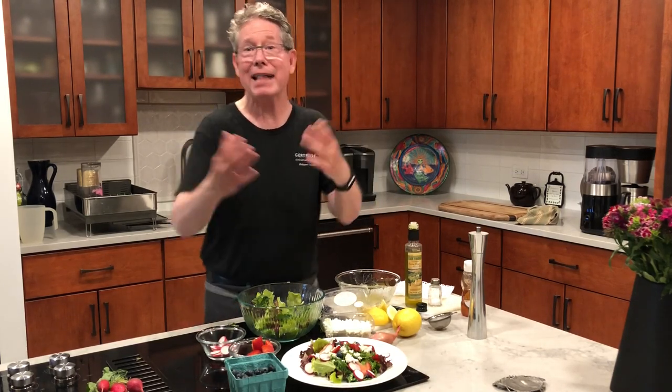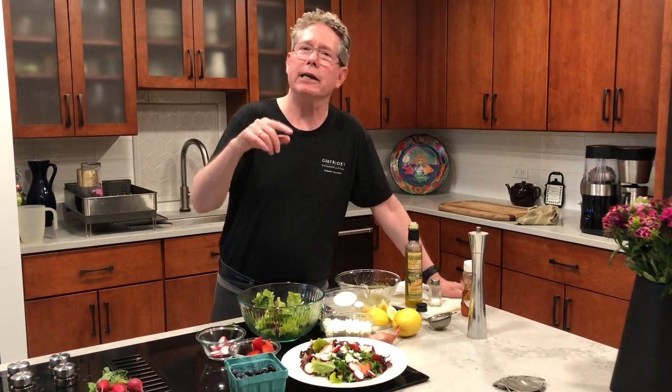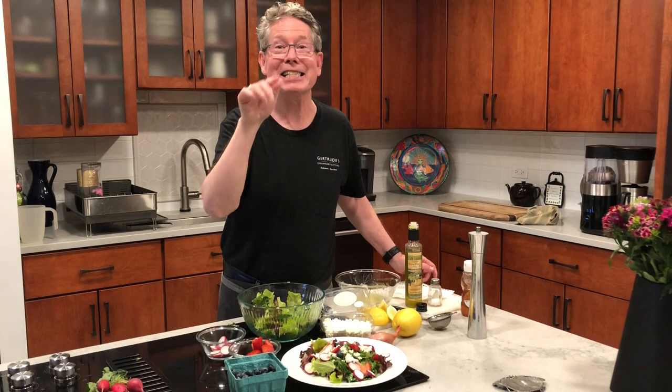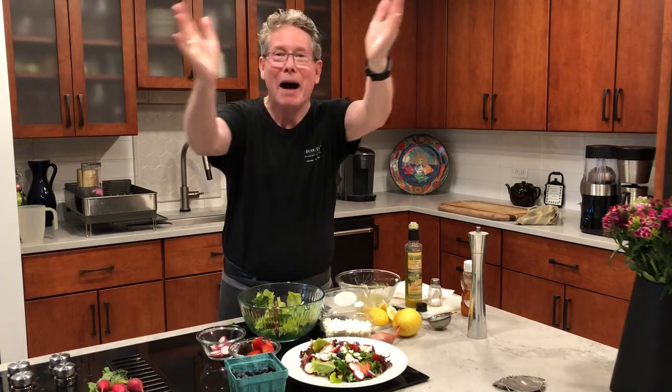So my dear Days of Taste and TasteWise Kids, thank you so much for letting me come over and visit with you today. But I have a question: if you were going to go to the farmer's market and make a salad, tell me what kind of salad you would like and what you would put in yours. I'll be listening and standing by because I can't wait to hear what you say. Thanks for coming over to my kitchen today — I loved being with you. Bye!